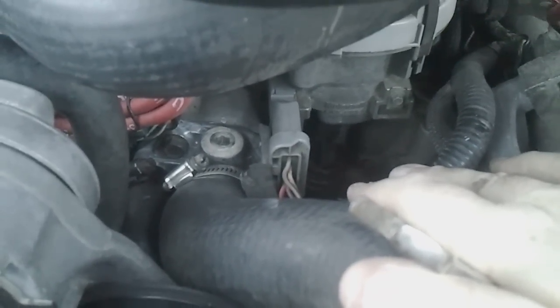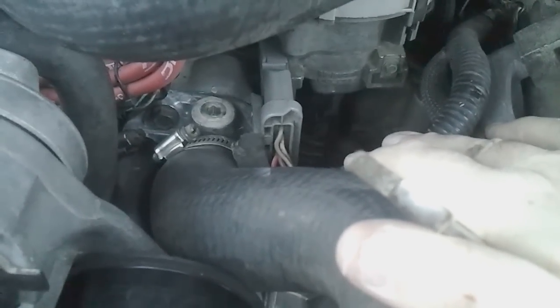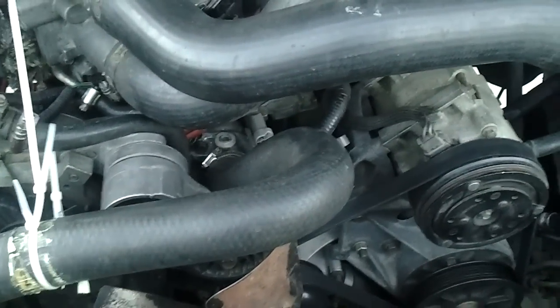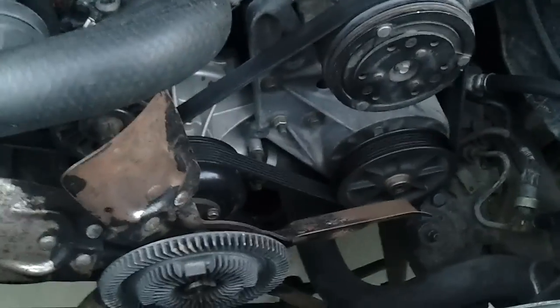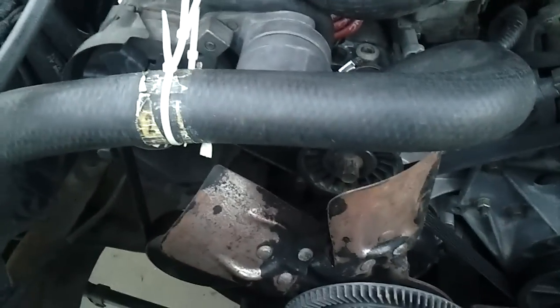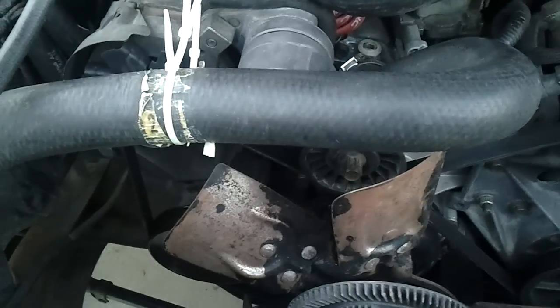Right there is the hold-down bolt for the distributor. That needs to be loosened so I can rotate the distributor left or right. There's not a lot of torque holding it down. You don't need to loosen it all the way — just enough that the distributor can turn, but still has a little bit of hold so it stays in position. You don't want it flopping around.